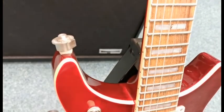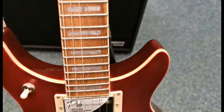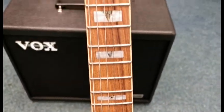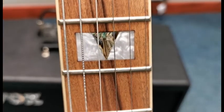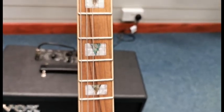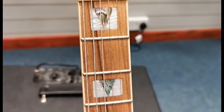You do get the strap locks with it as well, so again ideal for something with the weight of a Les Paul style guitar. I'll just work up the neck so you can see the inlays — they are gorgeous.